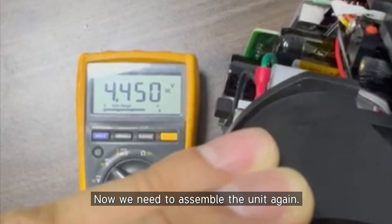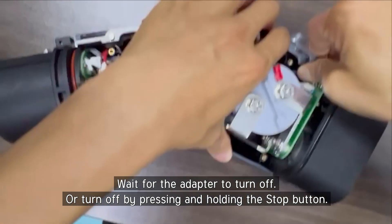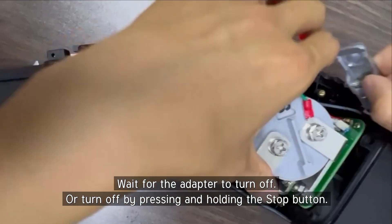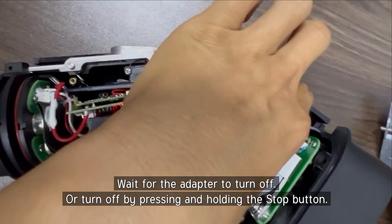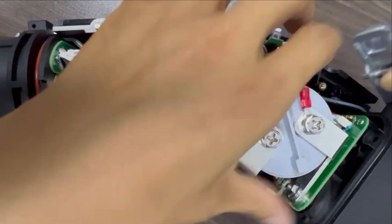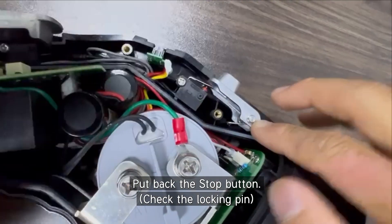So now we need to assemble them. Turn off the adapter. Press and hold the stop button. This is off. So we insert the lock pin.